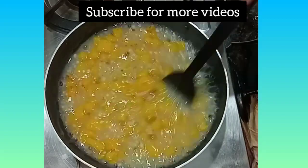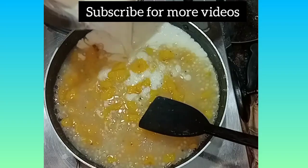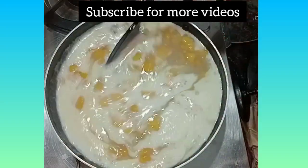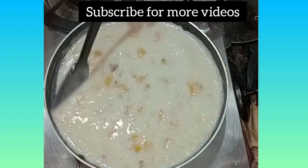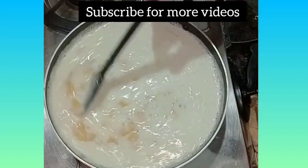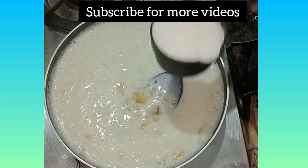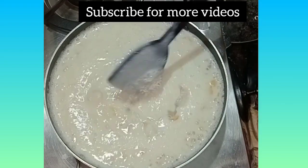You will get a lot of water. Then we will remove the water from the water. Now let's mix it, then finish it with the water. I will add some of the water. We put a cup of 5-4 cup.